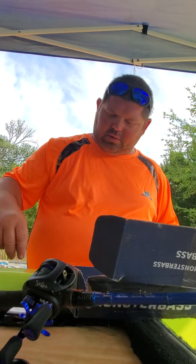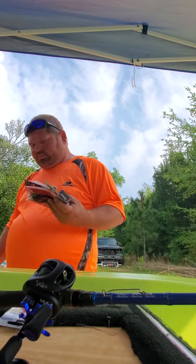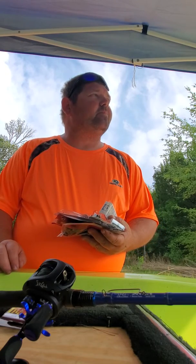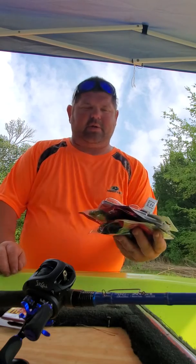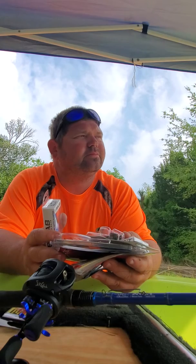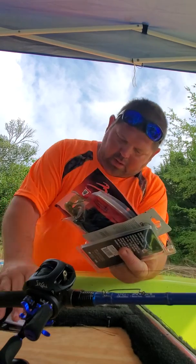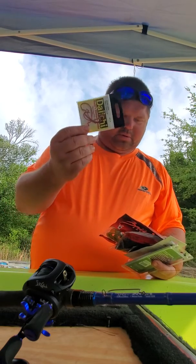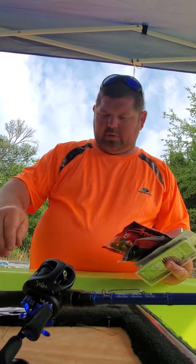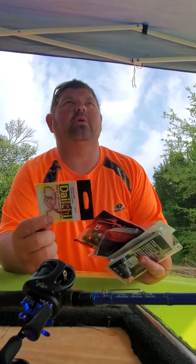If somebody wants red hooks, I might be able to hook you up. So if you want a pack of red hooks, shoot me a comment. If you're interested, we'll do a hook giveaway, along with the other giveaways.